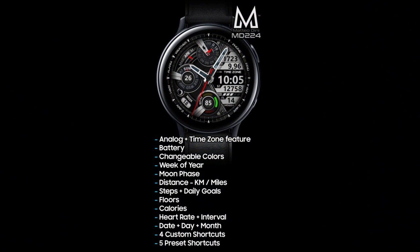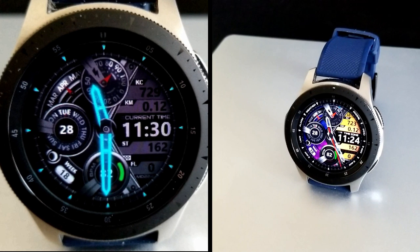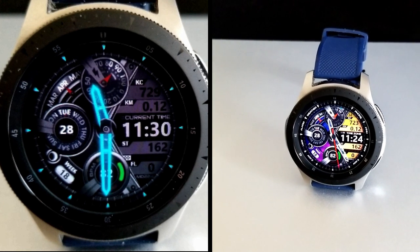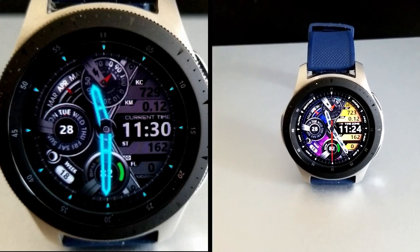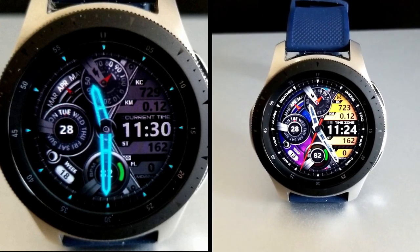That's just a quick recap of all the features and theme variations you get in this new hybrid watch face design from Mateo Dini. Don't forget to click on our code generator tool below if you want to pick up a code for this one for free. If you need assistance on how to apply those codes inside the Galaxy App Store, I've also included a video tutorial down below in the description to help you out.